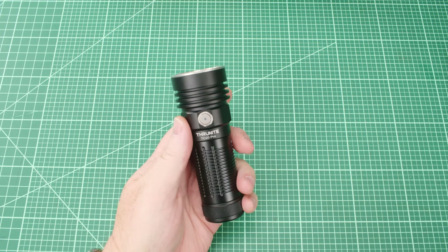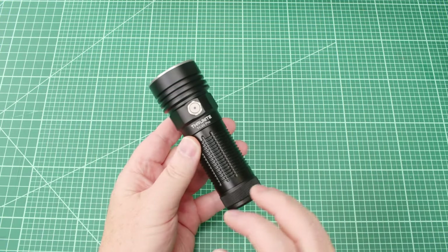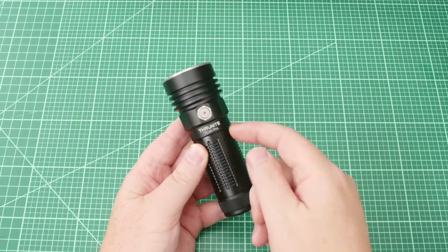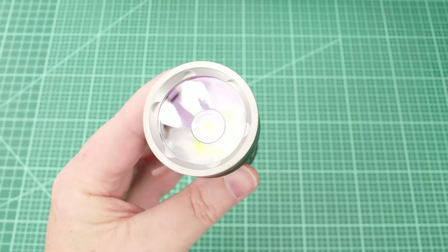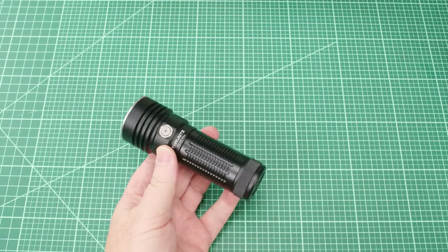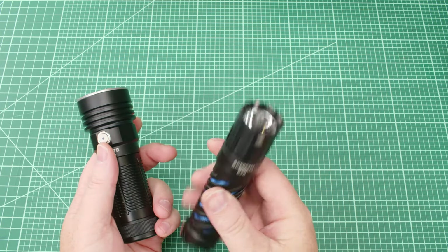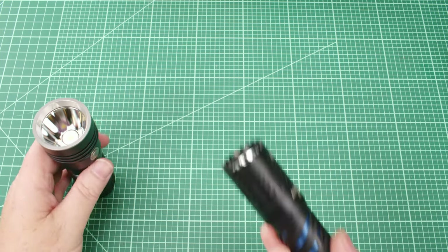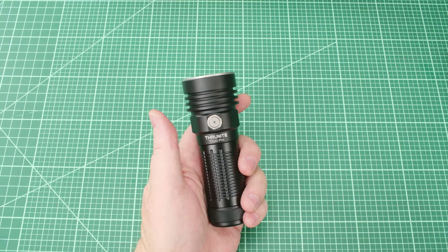The Thrunite TC20 Pro is a really good all-arounder. It goes low enough with moonlight mode to walk around the house, and it's great for investigating things that go bump in the night thanks to its large battery and efficient driver that barely stepped down during the runtime test. This thing just throws because of the smooth, deep, focused reflector. The E70 might actually be a better EDC light since it's thinner and floodier for close-up use, but if I'm walking around at night, the TC20 Pro is the light I'm grabbing every time. Thanks for watching and I'll see you in the next video.